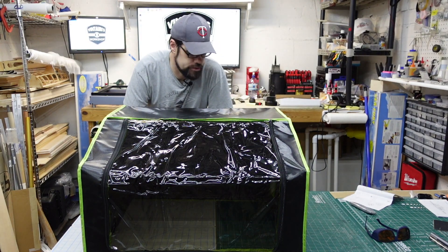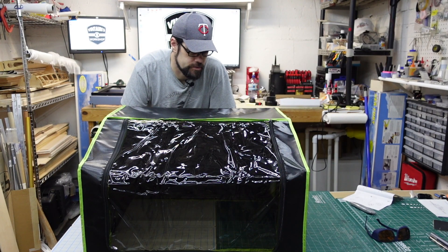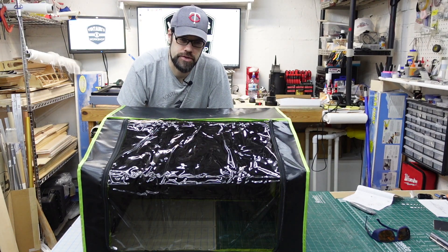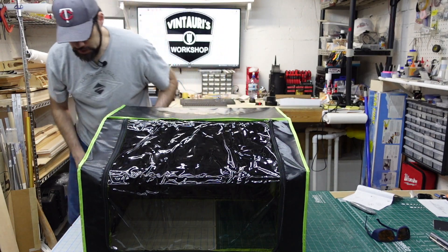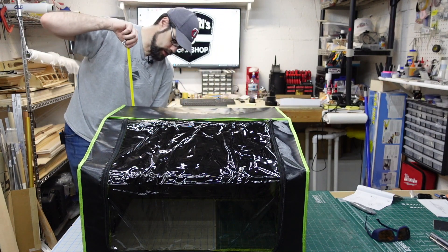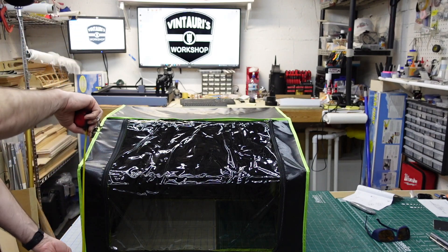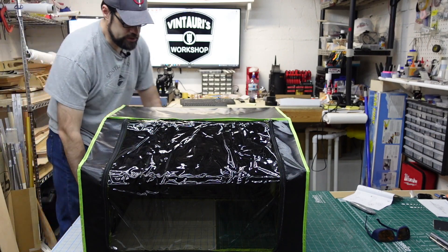I did take some time to label the parts in case I take it apart, since some of them are similar but different parts. The plastic parts have a bit of a shiny surface so I'm not sure the markings will stay. It's actually a fairly good size — just under 29 inches wide, just about 18 inches tall in the back, about 28 inches front to back, with the front area about 14 inches high. Plenty of room.